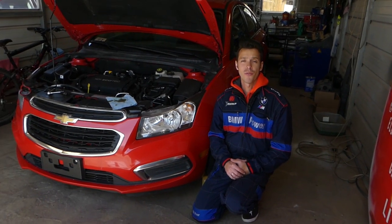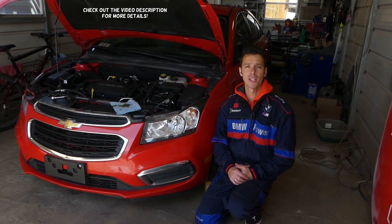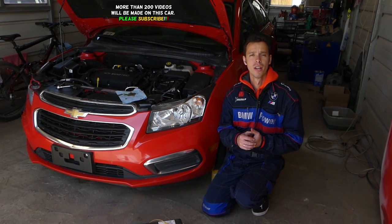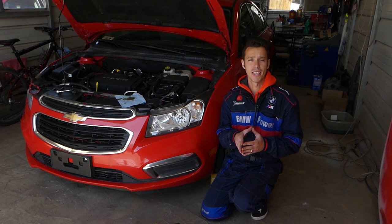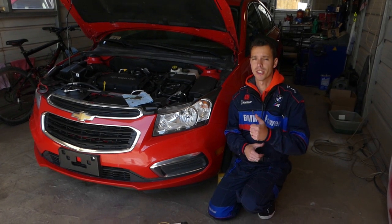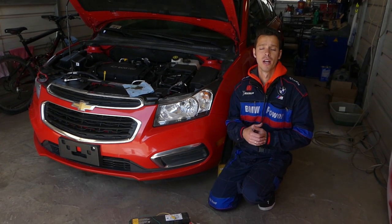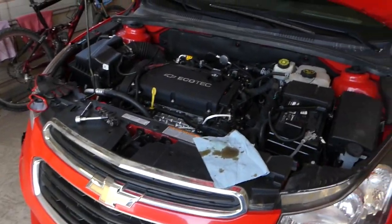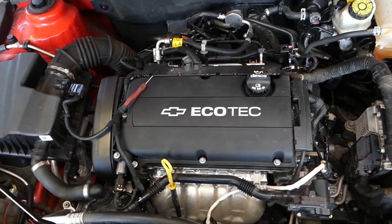Hey guys, welcome back to How to Repair Guys. If you have a Chevy Cruze or Chevy Sonic, today's video will be very helpful to you. We'll show you where the intake VVT solenoid is located and how to replace it if you have an engine light on. There is also a video on the channel showing how to clean those — please check it out. We have more than 200 videos on this car and engine, so please subscribe. Our mission is to save you as much money as we can by teaching you how to fix your car for free. This is the same 1.8 EcoTech engine used in both the Chevy Cruze and Chevy Sonic.